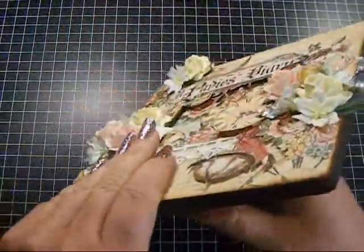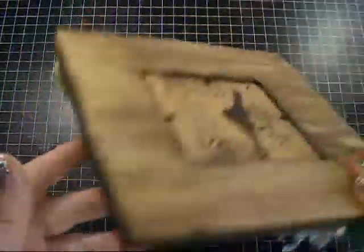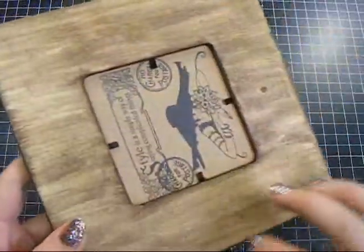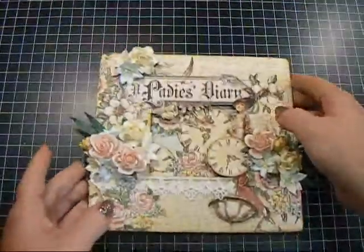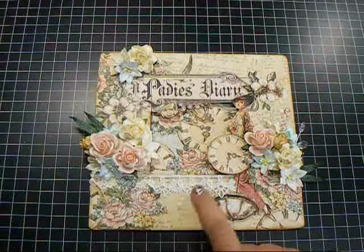I'm going to share with you my frame. For the frame I stained it — you can see on the back I used the walnut distress stain by Tim Holtz. Then on the front I covered it with the Lady's Diary paper.